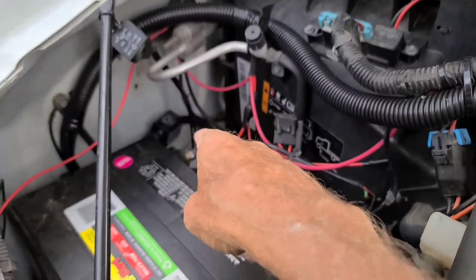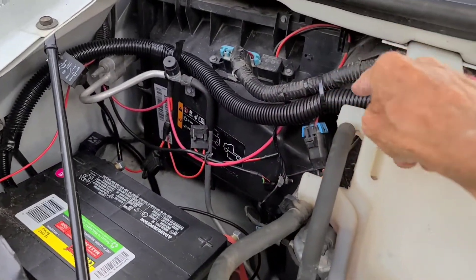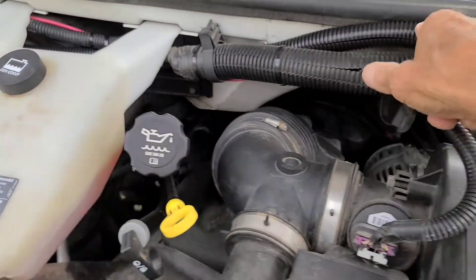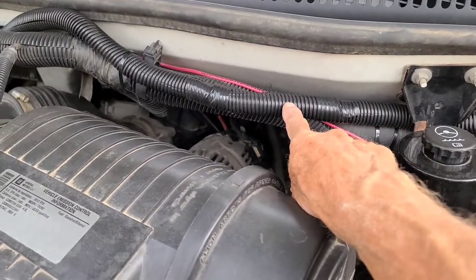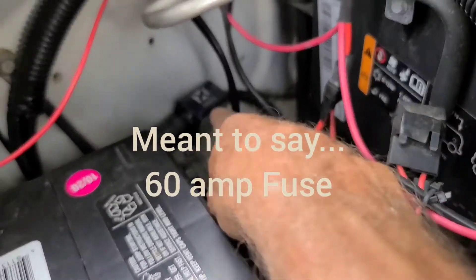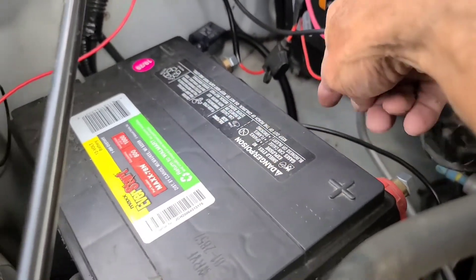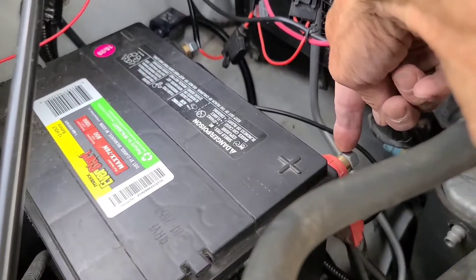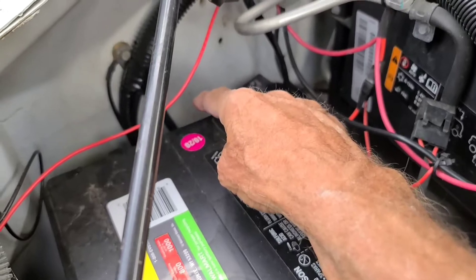I have the positive and negative leads from the battery running through wire loom here, and I had a 60-amp circuit breaker here. It was a redundancy because I also had a 60-amp circuit breaker there, but that only is between the battery positive and the connection with the line from the alternator.